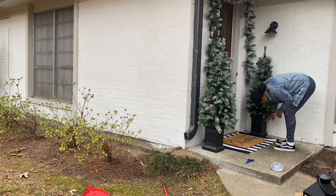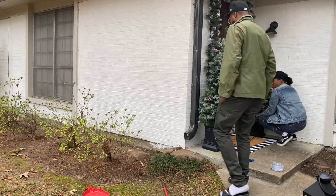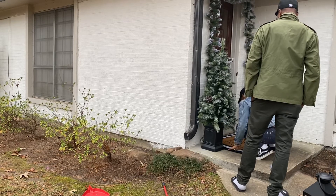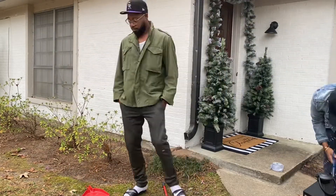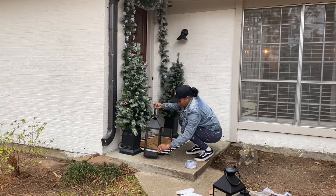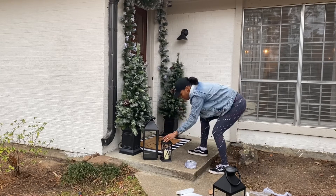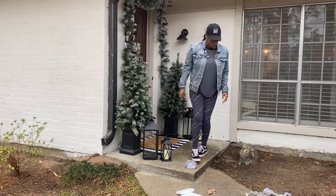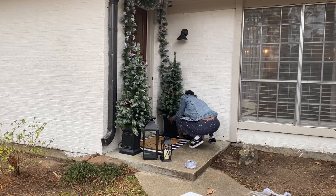The faux plants were about $52 or $59 a piece, so I did splurge, but I plan to use these year over year, so I think that's a good investment. Normally I wouldn't spend that much on the front door, but this year I wanted to step it up and make it really nice — I really felt the holiday spirit. I also purchased lanterns from At Home: the bigger one was either $19 or $24, and the smaller one was $9.99.